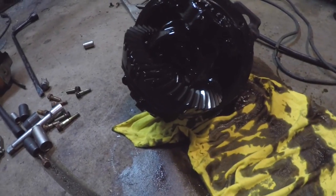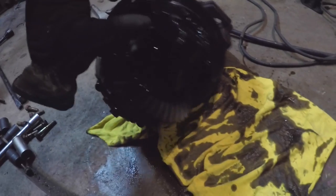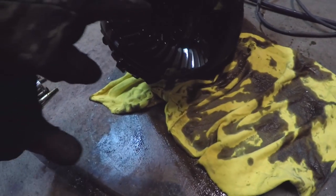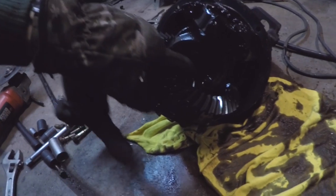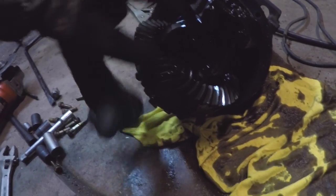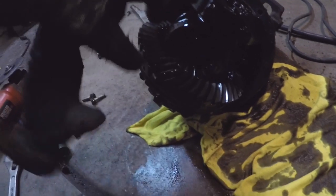After pulling all of the bolts all the way around, the diff carrier came out. Now we need to clean off the inside — we're going to put a little bow tie of metal in here, flip it around, make another little bow tie of metal, and weld it all up real good after we clean it.